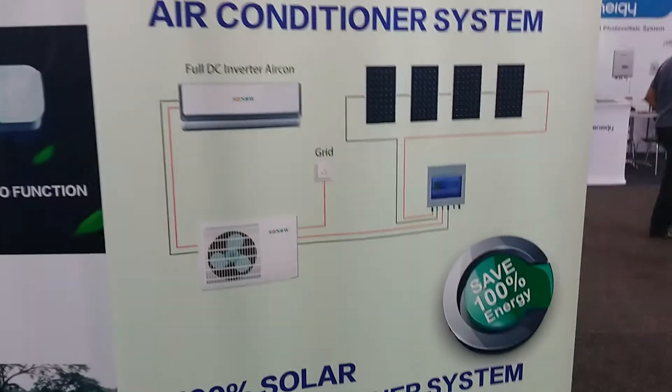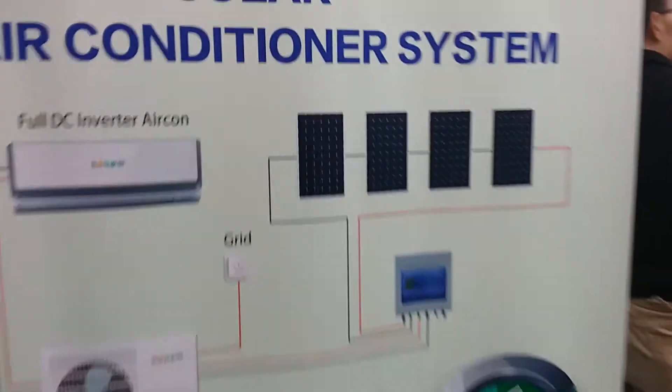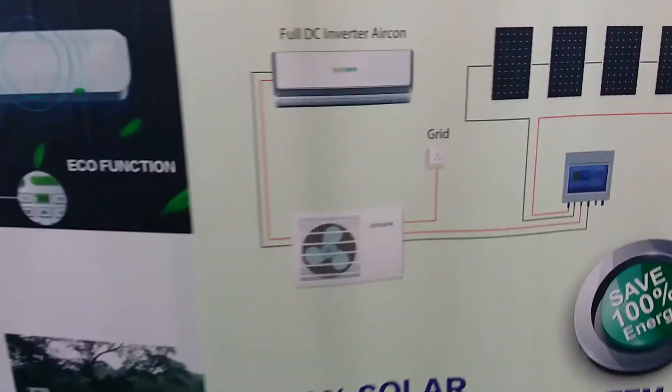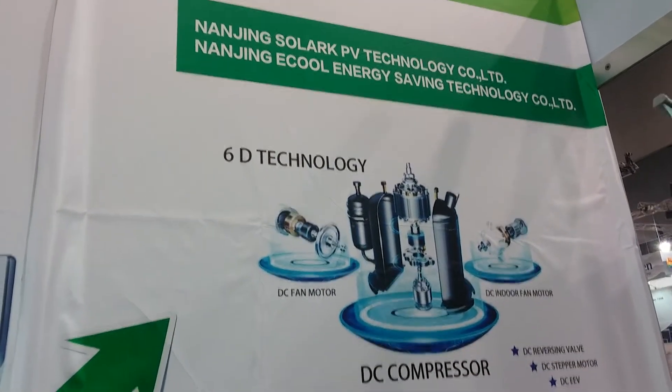This is interesting — we've got a solar air conditioner here. This air conditioner has DC equipment in it; it runs directly off your PV via this obviously small control box of some sort. The technology is a DC inverter compressor, all built in.